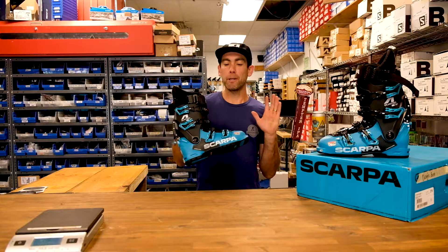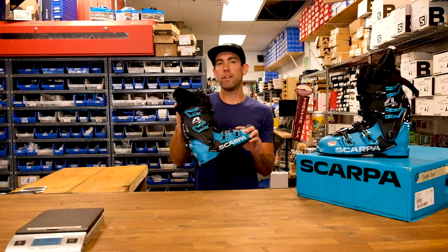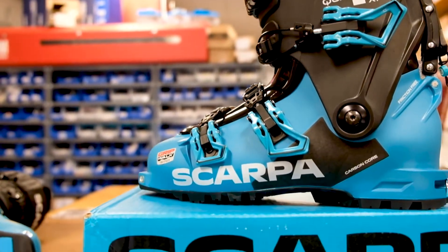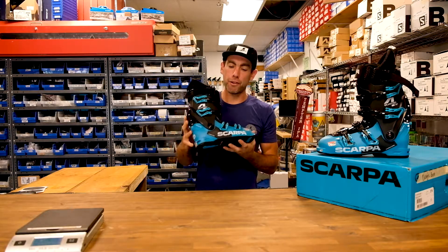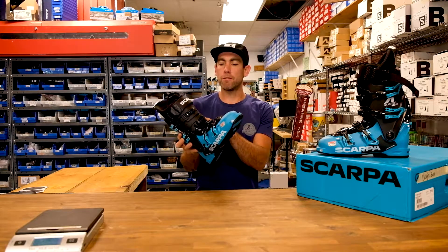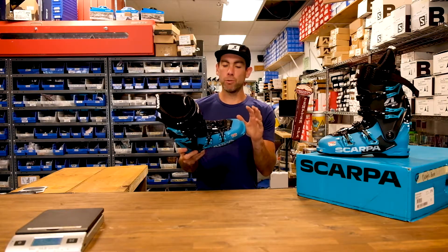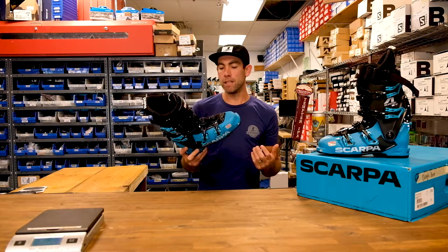Hello, this is Doug with Cripple Creek Backcountry, and today we're looking at the Scarpa Quattro — the newest boot from Scarpa in their highest pinnacle spot for hardest charging, best performing boot. It's 130 flex. It's the first time in a few years since the Scarpa Freedom that they've really gone to a full Alpine overlap, and it's just a really light, cool boot that has really surprised me.